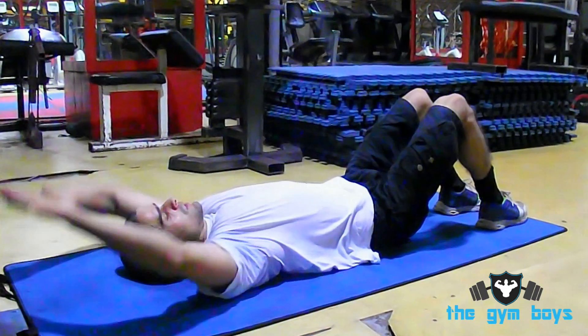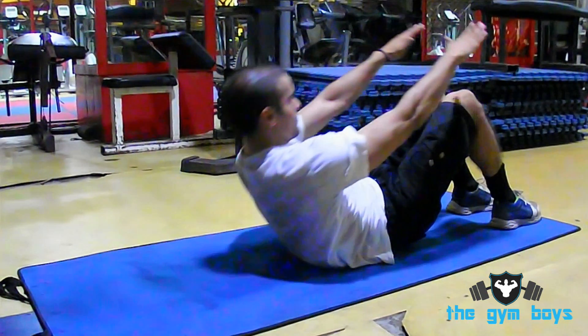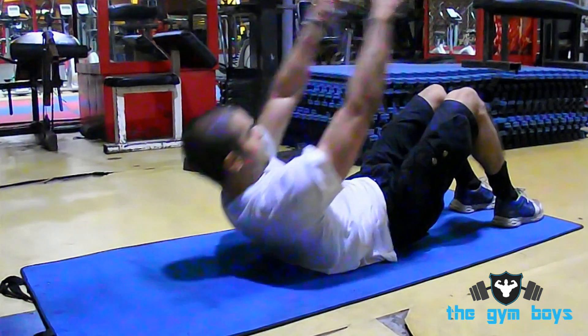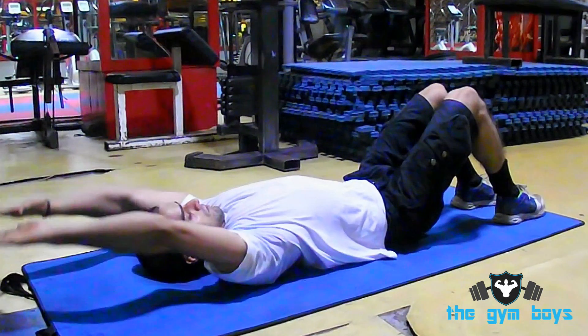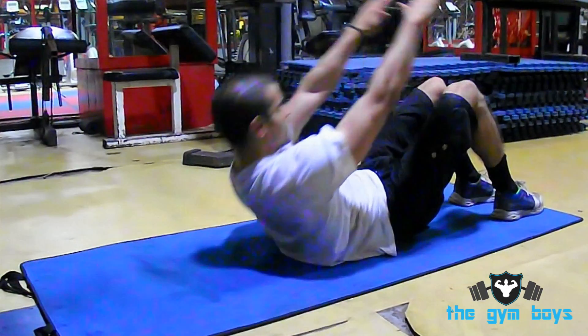To perform a crunch with hands overhead, begin by lying with your back flat on the floor and knees bent with your feet flat on the floor. Take your arms and stretch them overhead with your palms overlapping each other.